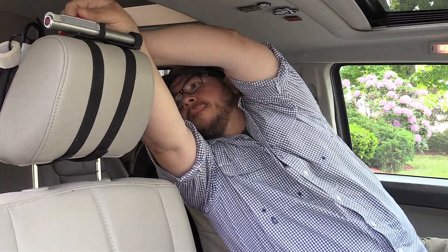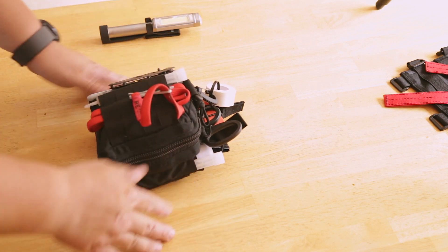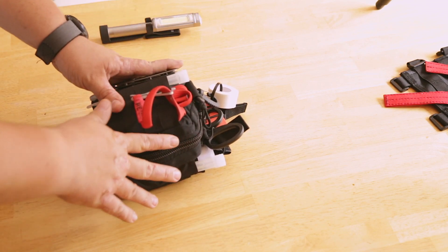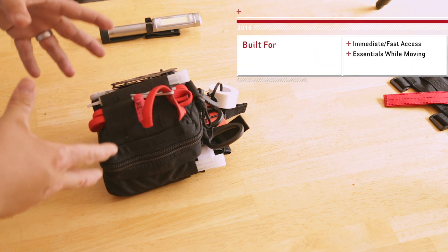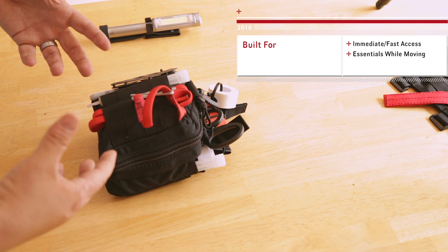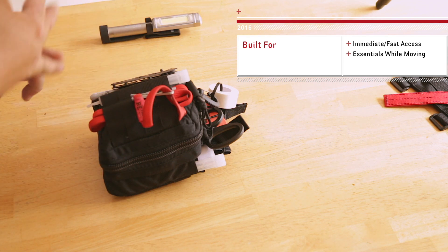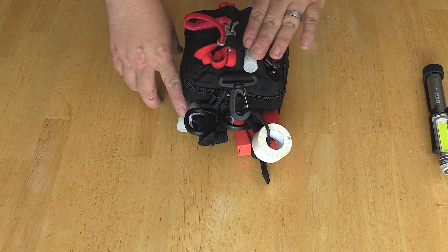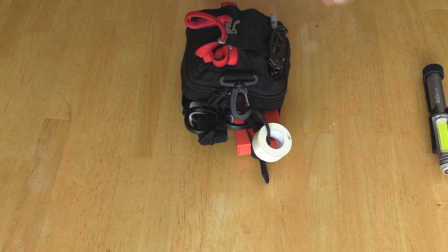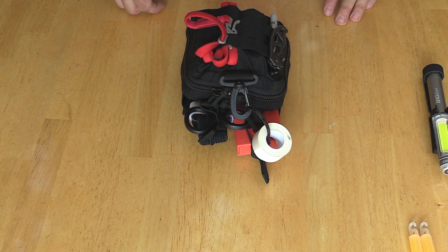I think they should sell that pull mechanism individually — there are more uses for it. This is the main component, and I'll break down what I packed in here. I chose things that felt life-or-death crucial, as well as a mix of things the kids or my wife and I would need while driving, like Tylenol and glow sticks. Glow sticks are great for providing light in the dark, and they also keep kids entertained — cheap, just throw them in.